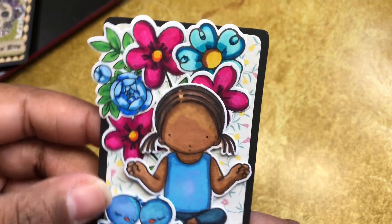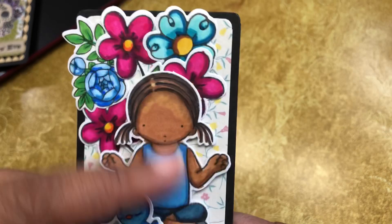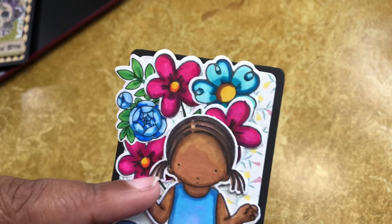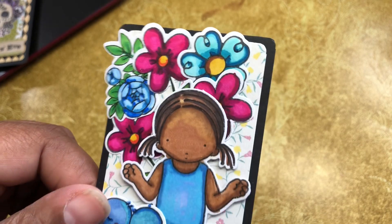Here's the next one — it's a conglomeration of stamps again. I can't remember where this one is from. And here's some flowers — these are Crafter Companion ones. And this one, I want to say is Honeybee, not sure, could be wrong.